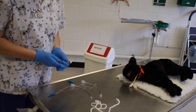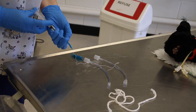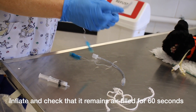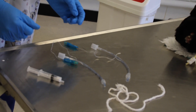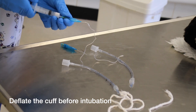Now I'm going to check the patency of the cuff. I inflate the cuff and check that it's inflated all the way around. You leave it for about a minute to check the cuff stays up. Then, before you intubate your patient, you have to deflate the cuff again.